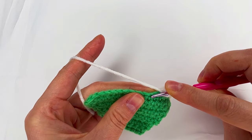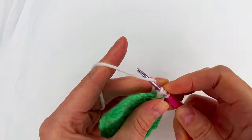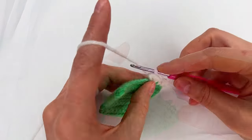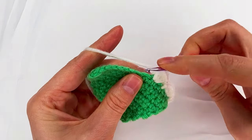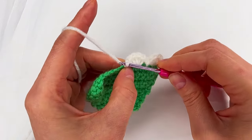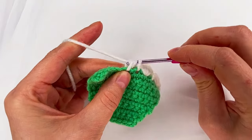Next we skip the next stitch to the next one and make a slip stitch. You see I take the yarns with me to hide them. Now yarn over, skip the next stitch to the next one, and we repeat the five half double crochet in the same space: two, three, four, and one more — five. Now we skip the next stitch to the next one, we make a slip stitch, yarn over, skip the next stitch to the next one, we go and make again five half double crochet.